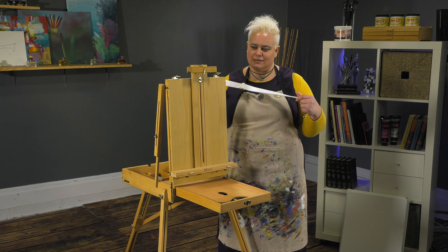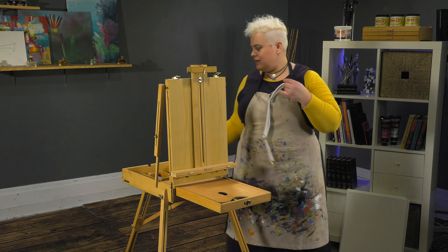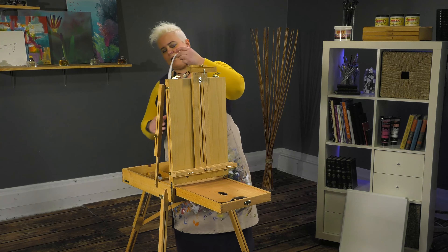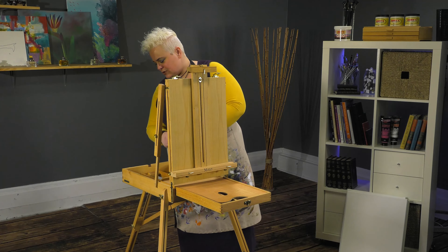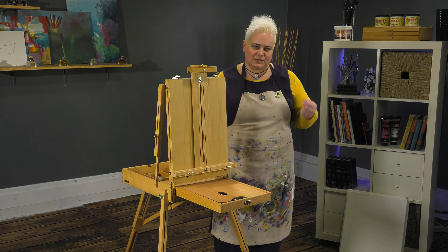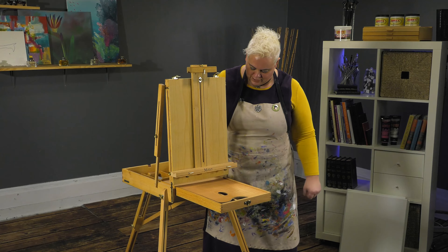There's a linen shoulder strap — a very nice necessity for carrying — that just clips right on the back. There is also a really nice sturdy handle that's more like a luggage handle, so it's nice and big and beefy for carrying that weight.